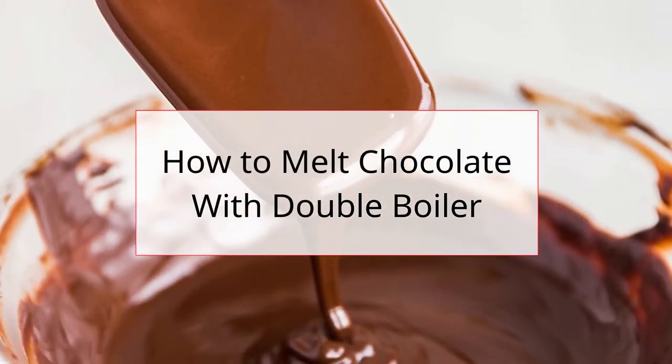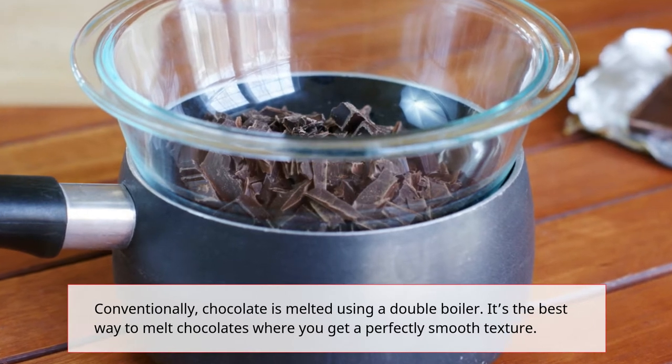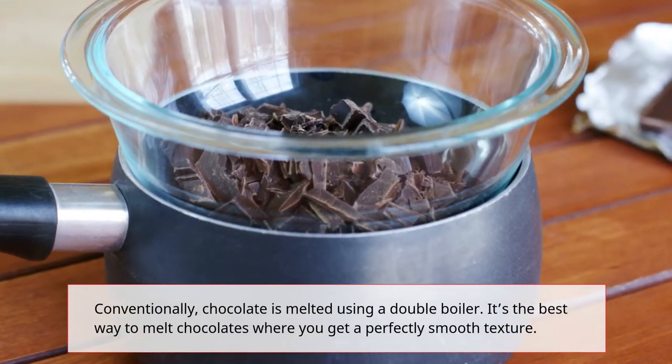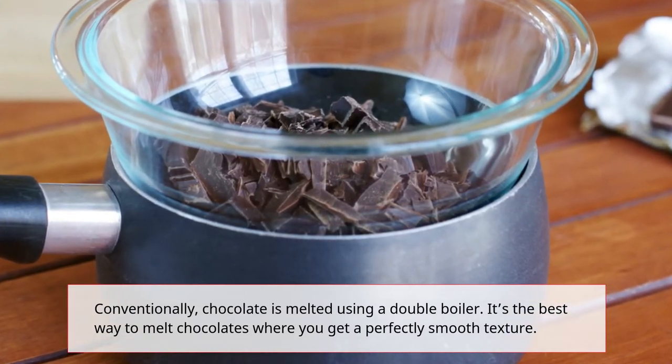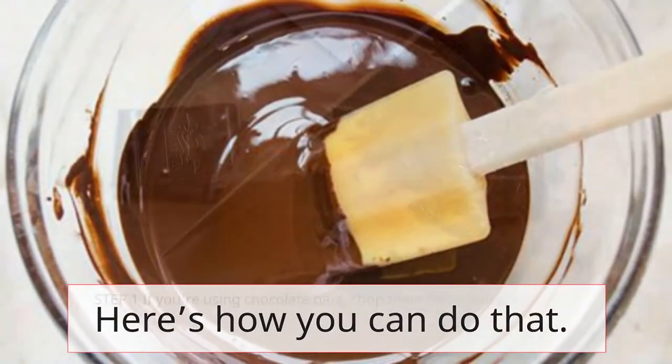How to melt chocolate with a double boiler. Conventionally, chocolate is melted using a double boiler. It's the best way to melt chocolates where you get a perfectly smooth texture. Here's how you can do that.